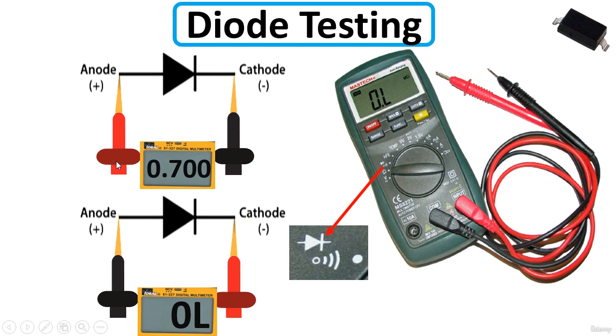Place the red probe of the multimeter on the anode (plus side) and the black probe on the cathode — you should get a reading. When you reverse the probes, placing the black probe on the anode and the red probe on the cathode, you should get no reading. If you observe these two states, the diode is good. If you get a reading in both directions, the diode is bad. If you get a continuous buzzer sound, the diode is shorted.